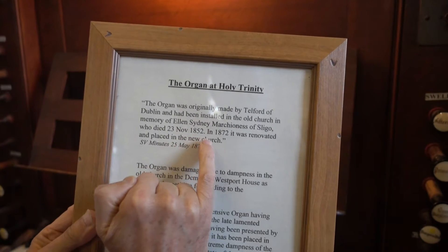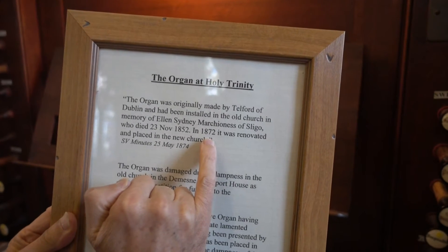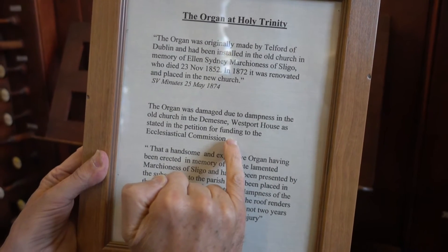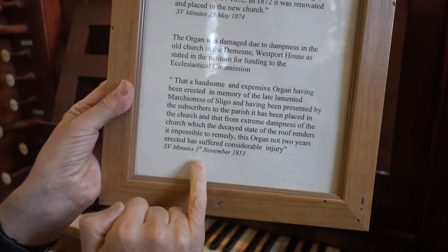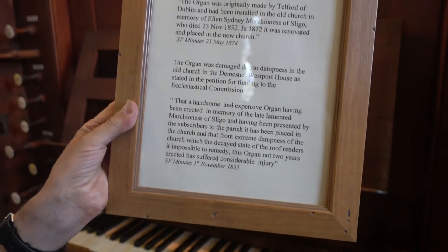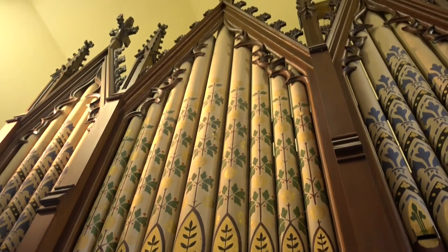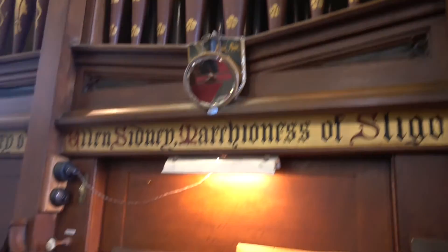And it only stayed in that old chapel until 1872, when it moved to this church here. It was damaged because of dampness, but you see it from the plaque here — the amazing thing is it survived all these years. Now look at the pipe work.